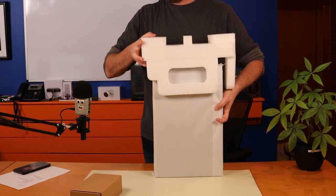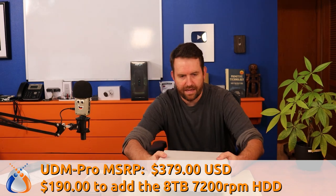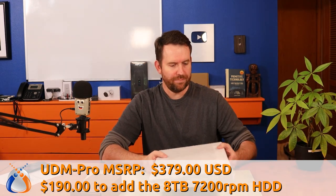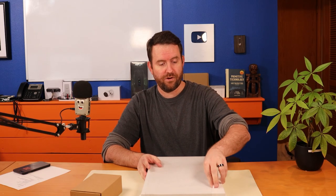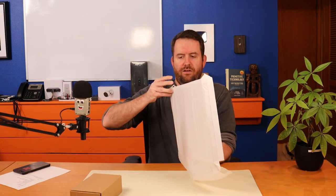What great packaging — look at these custom styrofoam bumpers. The MSRP on this device is $379. However, there is an 8-terabyte hard drive option. I'm not sure if the one that I received from Ubiquiti has the 8TB drive or not. By the way, Ubiquiti did send this device to me for free; however, my opinions, as always, are my own.